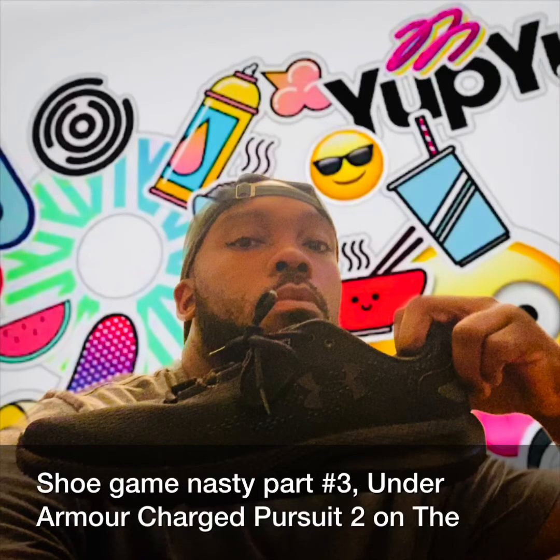What's up people? This is your boy Tweezy, and this is the Day in the Life of Tweezy — Shoe Game Nasty Part 3. I got a special edition of shoes that just came out: the Under Armour Charge Pursuit 2. I'll be showing y'all one of the dopest collections that Under Armour just dropped. Good for heel support, good for stable running. Let's get into the action — Shoe Game Nasty!